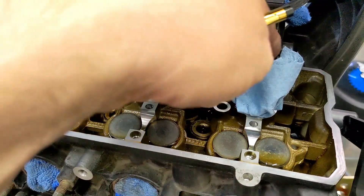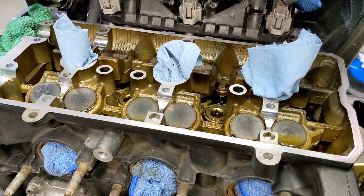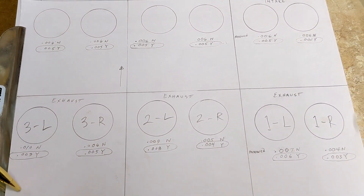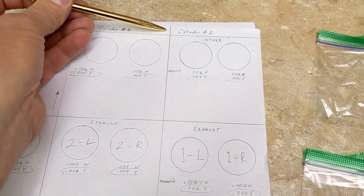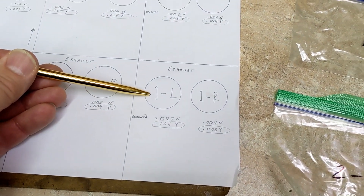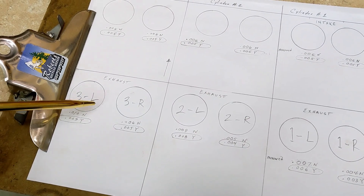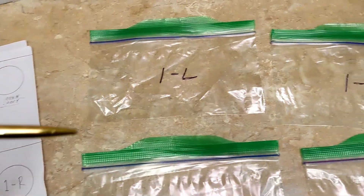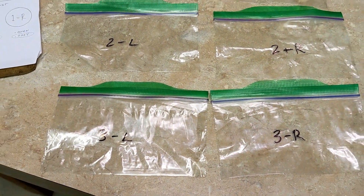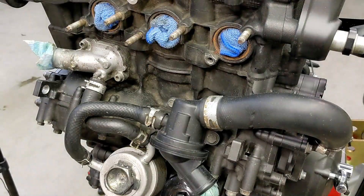I'm ignoring the intake valves for now and concentrating on the six exhaust valves — those are the ones out of tolerance. I labeled the positions: cylinder one left, one right, two left, two right, three left, three right, and made bags labeled 1L, 1R, 2L, 2R, 3L, and 3R to keep everything organized. I'm starting with cylinder three left.